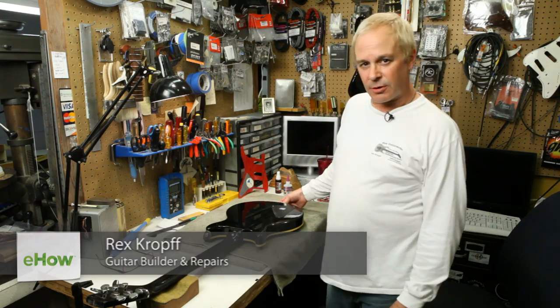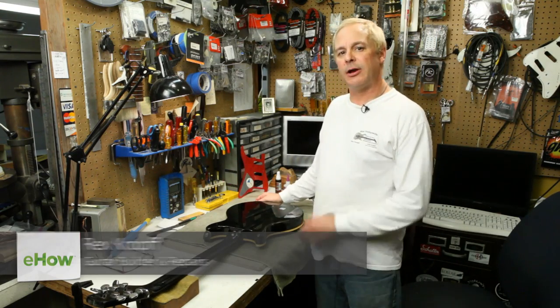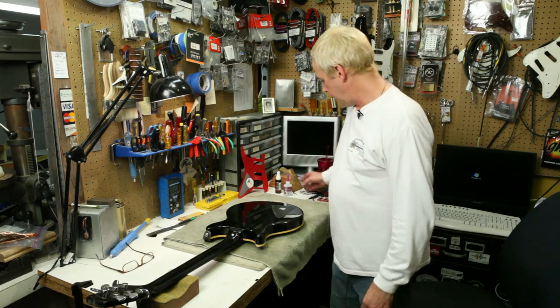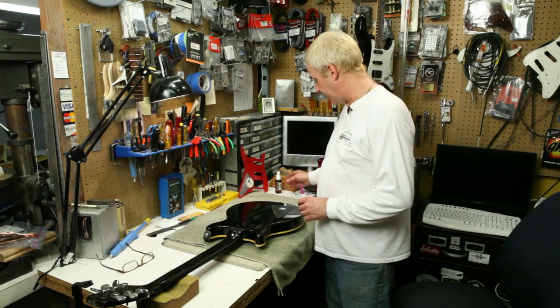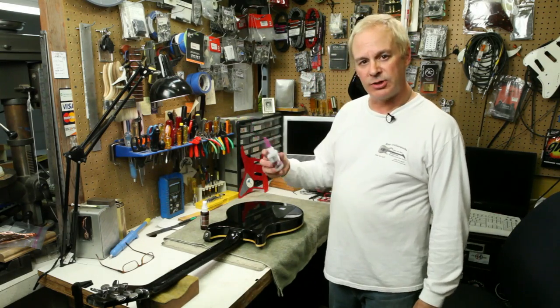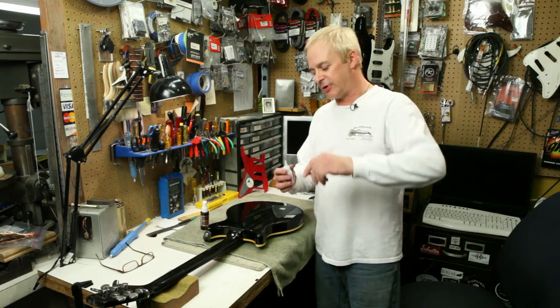Hi, Rex Croft from Rex Guitar Works in San Jose, California here, and today I'm going to be demonstrating how to do a fill on a polyurethane finish on a guitar. Now, this is a relatively simple process, but should be done very carefully. I'm using a high-viscosity cyanoacrylate glue, sometimes called crazy glue, that's available at most hobby shops, usually in the model airplane division.